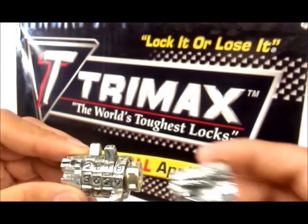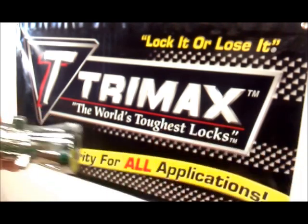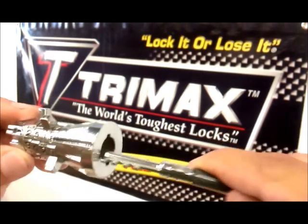Put the collar back on. Lock into place. Insert the pin.